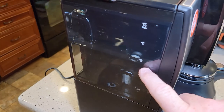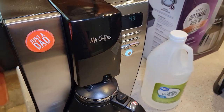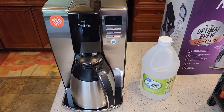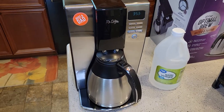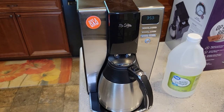We can kind of see the status — it's taking some water down and you hear it going every once in a while. At this point you can go do something; it'll beep at you when it's all done. So it's been 45 minutes. The unit just shuts itself off, so if you forget about it, it's not going to stay on. It's run all that vinegar through.